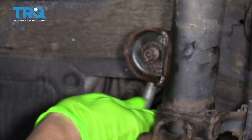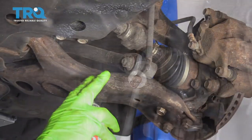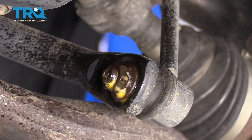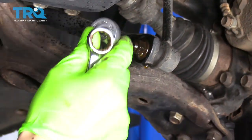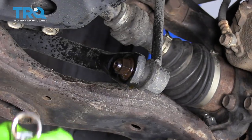Now we have the nut off and we can pull the sway bar end link right out the back. Now we're going to do the same thing on the bottom of the sway bar end link. I'm going to throw some rust penetrant on it to make it a little easier, and then we'll use our 6 millimeter Allen wrench or Allen head socket in the center.